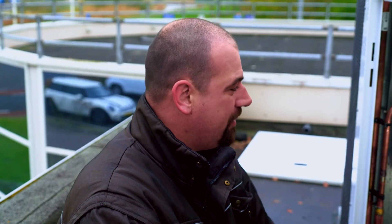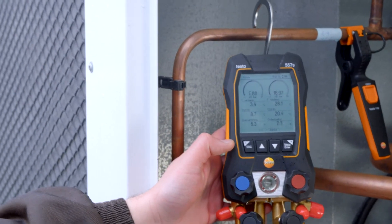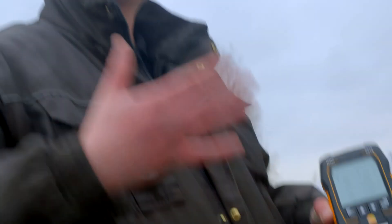My experience so far is positive. I haven't experienced any trouble yet. Maybe it would be a good idea to make the instrument rechargeable — I'm currently using batteries. My suggestion is lithium batteries that can simply be recharged. But what I'd like to tell other technicians is that this instrument really saves a lot of time, and you don't have to take that much stuff along. You've got less to do yourself because the Testo 557S does everything for you.